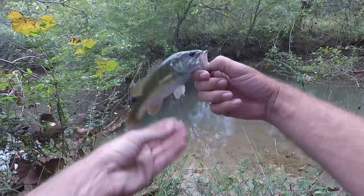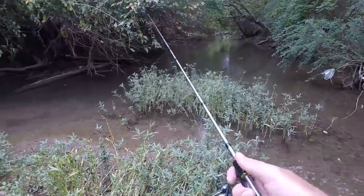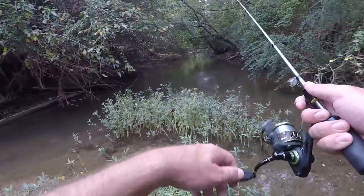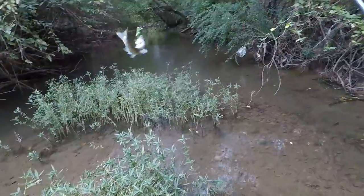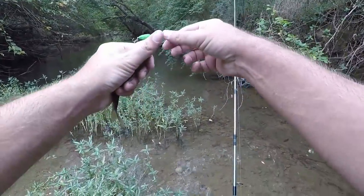Come on — there we go, kept biting at it and finally got hooked. It's probably a shiner — yep, big shiner. Sometimes they will not hit these but I was able to just really hammer them.